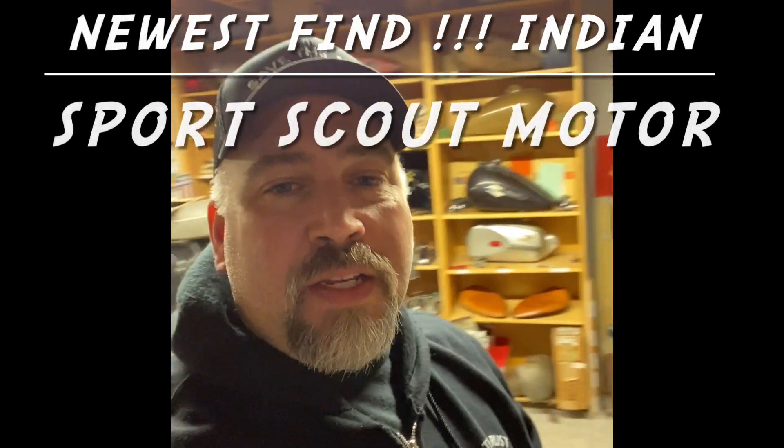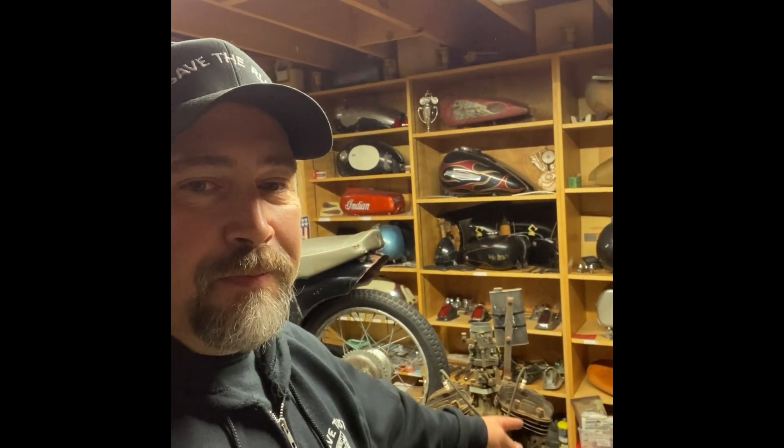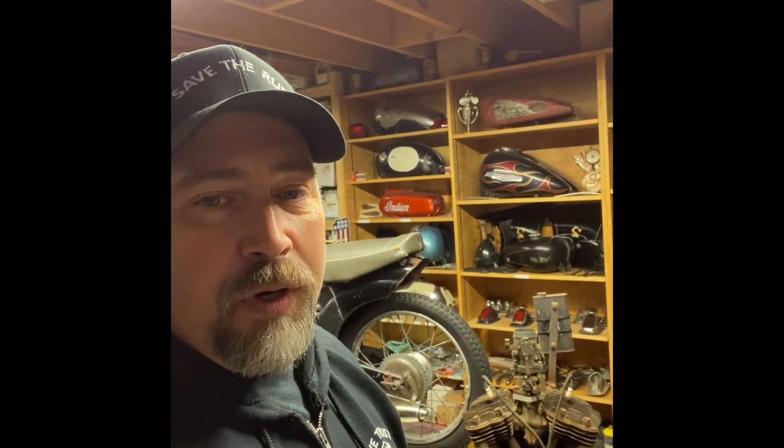Hey, this is Keith from Save the Rust, and I want to show you my newest find. I'm pretty excited about this one — a 1934 Indian Sports Scout motor. Let's go take a look.